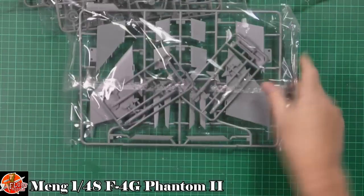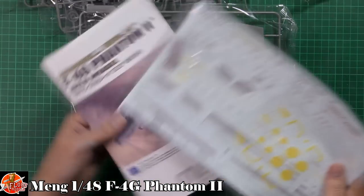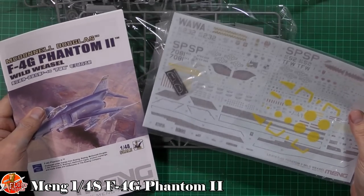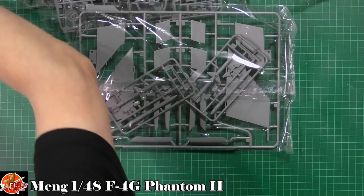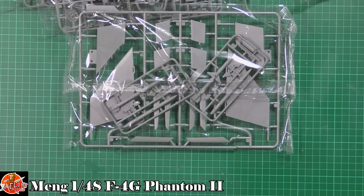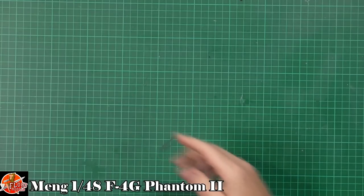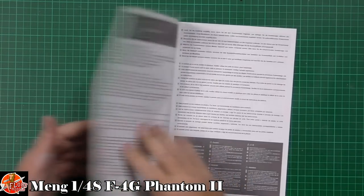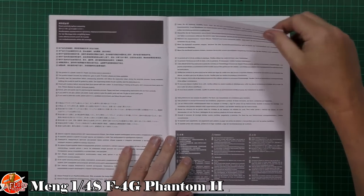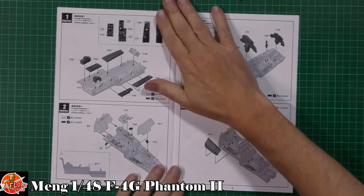Last up, we've got the decals — a giant sheet with lots of markings on there, which is what we like. And we've got the instructions. Going straight into the instructions, we've got a nice booklet, pretty much a standard make, all the usual bits and pieces, and then straight into it.